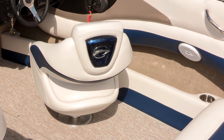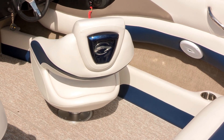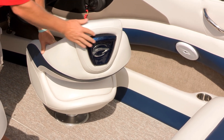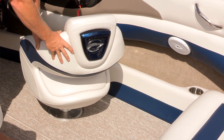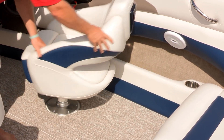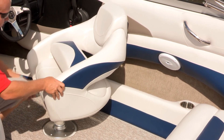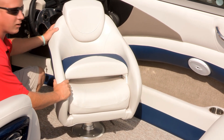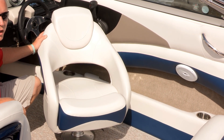Crownline's design team put together a very comfortable and sporty bucket seat used in all models. Each seat comes standard with a color-matched seat shield and logo. This boat is outfitted with a color-matched interior in amethyst to match the exterior. Flip-up bolster seating is standard on all bucket seats, as is a sliding mechanism that allows you to spin the seat 360 degrees to enjoy the company in the cockpit.